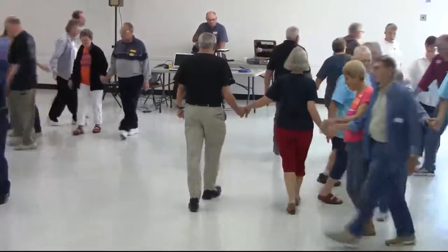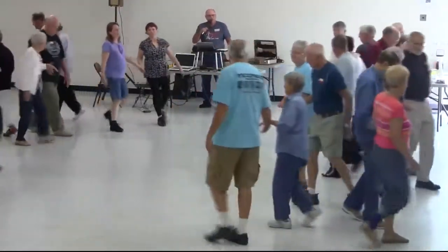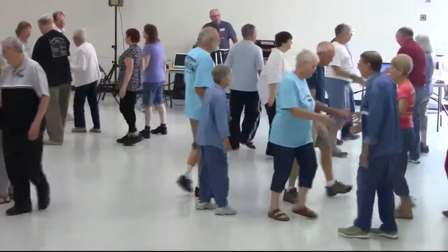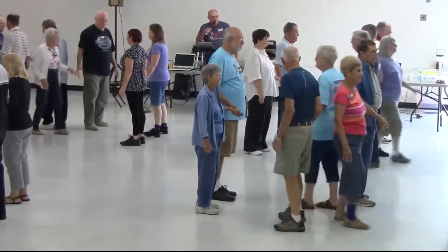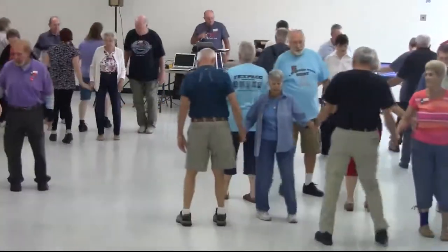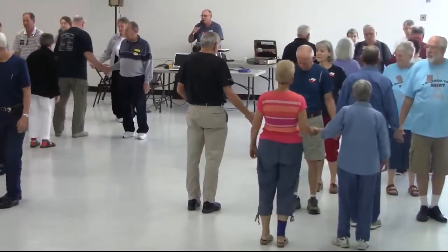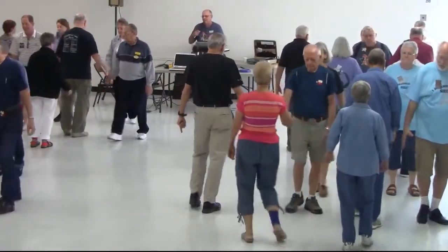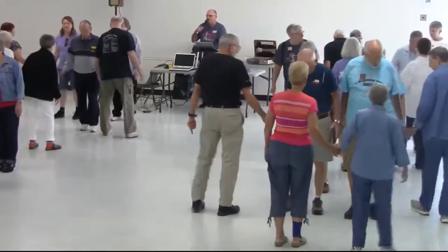Couple circulate, good deal, bend the line, now pass three, wheel the deal, center square through three. Touch of order, slip, inlet, working stable, scoot back, and notice how that brings the boys to the left-hand wave in the moon.